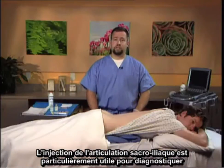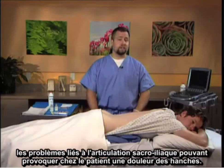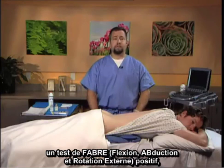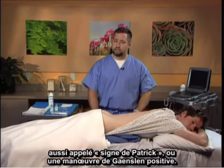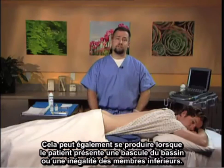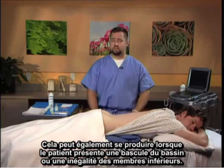The sacroiliac joint injection is useful specifically to diagnose issues within the sacroiliac joint that might be causing hip pain to the patient. Typically on physical examination there might be a positive FABER, or flexion abduction external rotation test, also known as Patrick's sign, or a positive Gaenslen's maneuver. This can also occur when the patient has a pelvic tilt or a leg length discrepancy.